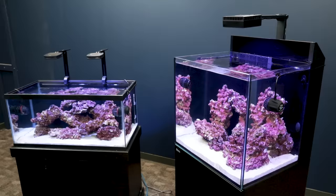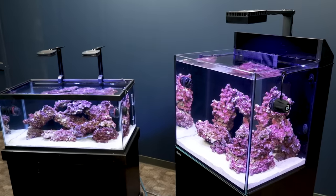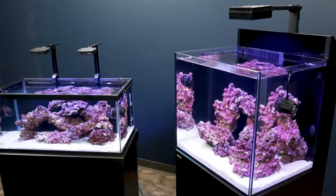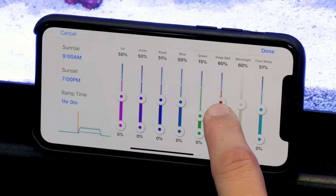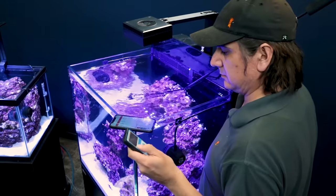Today on the 5-Minute Saltwater Aquarium Guide, we laser target an LED solution for a new saltwater tank — not just selecting the right light, but the actual details and getting it set up correctly, so lighting will never be an issue. And a few lighting tips that every reefer needs to know.